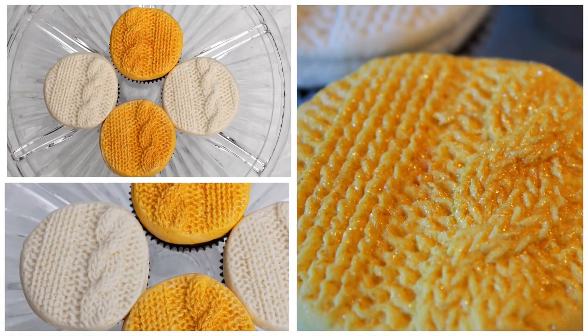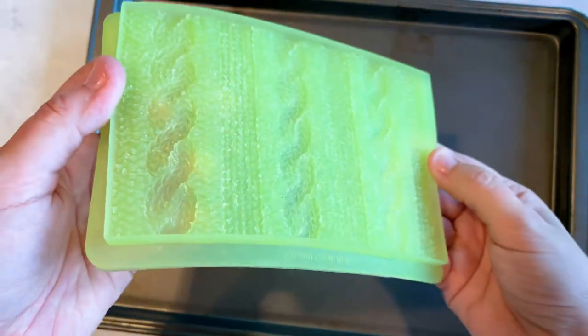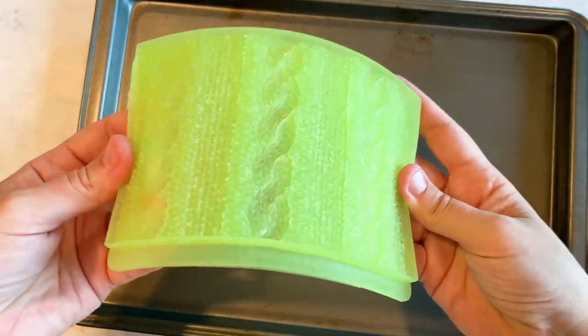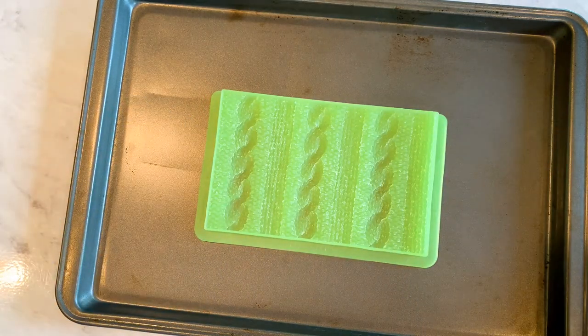Hi everybody, it's Becky from Icing on Top Becky's Cakes and today I'm going to show you how to easily get this buttercream knit sweater look on cupcakes. I'm going to use this mold — it's a fondant mold, but we're going to use it with buttercream because it's awesome and super easy to use. This one is from the company Marvelous Molds and it's the knit sweater one.